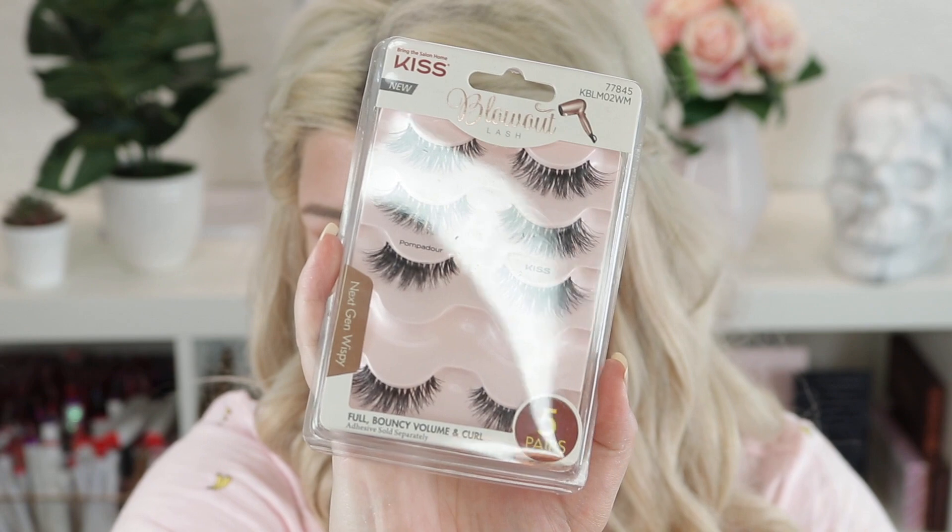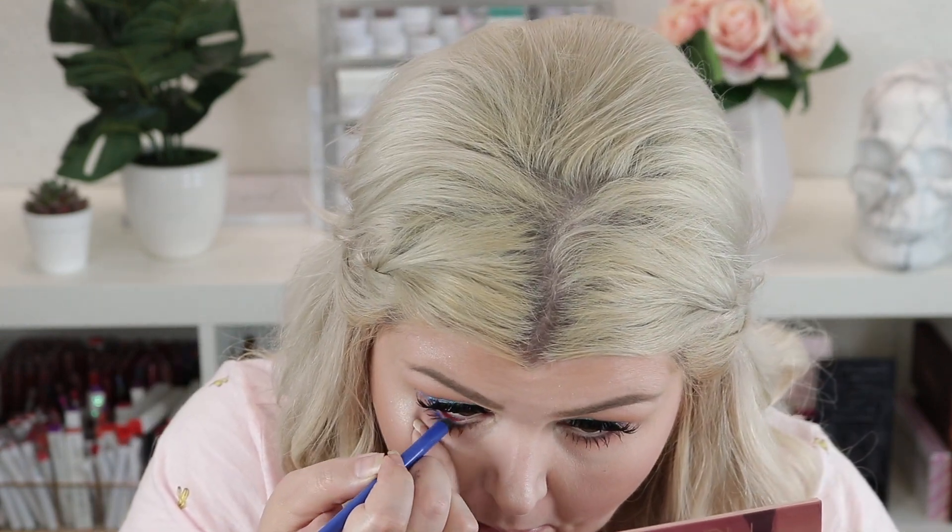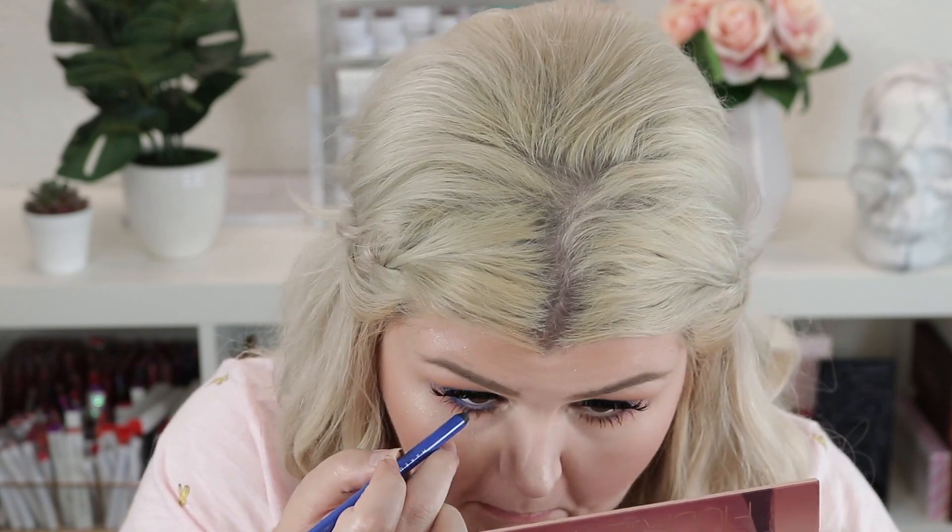I'm going to go ahead and put on some mascara and some lashes. Today we're going to use these Kiss lashes in Pompadour. Okay, there's a little bit of liner on my lashes but we'll see. I'm gonna pop a little bit of bright blue liner on my waterline — I wasn't planning to do this but I've been having a lot of fun putting bright shades on my waterline. They don't stay that well, but at least for a little bit it'll be good. You could always set it with a bright blue powder. This adds a little extra pop of blue.